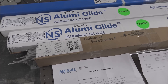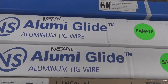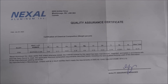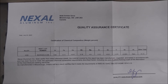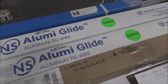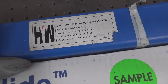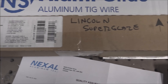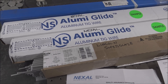Hi everyone, today we're going to be doing some testing on aluminum fill rod. This company sent me these samples — they're sponsoring this video. I've also had this fill rod for years, probably ordered it on Amazon or eBay. And then we have Lincoln Superglaze. We'll be testing two. All these are 5356 fill rod.